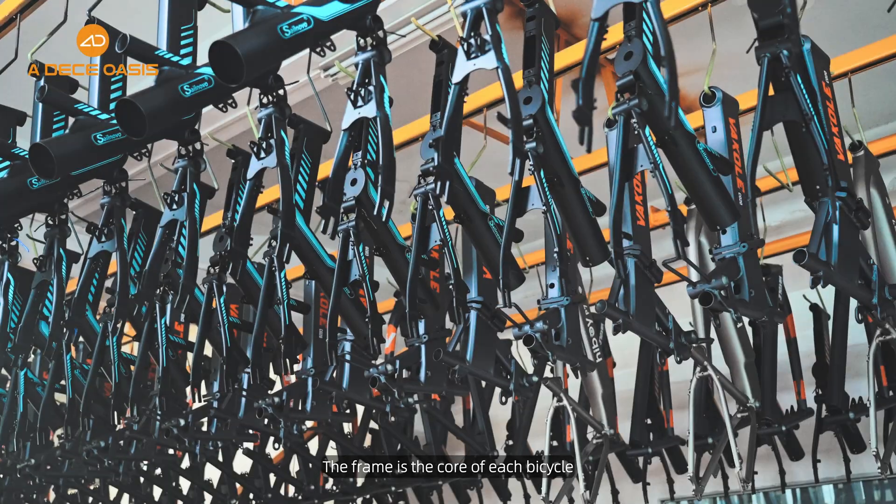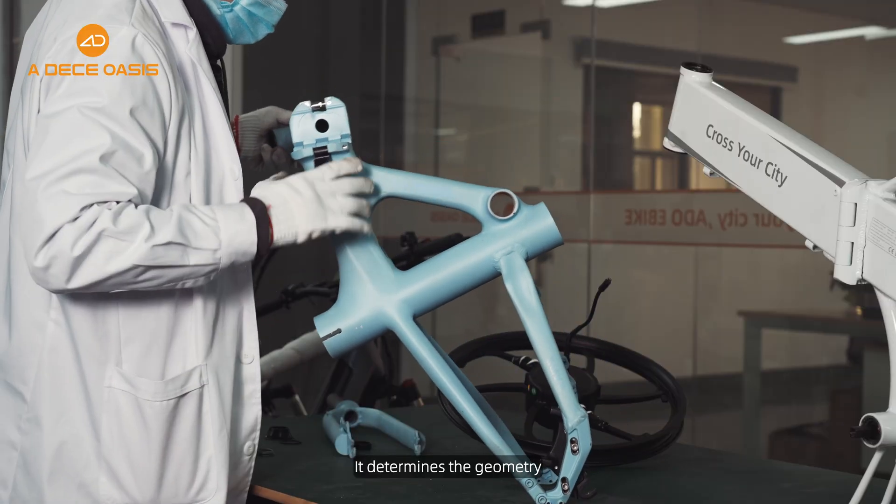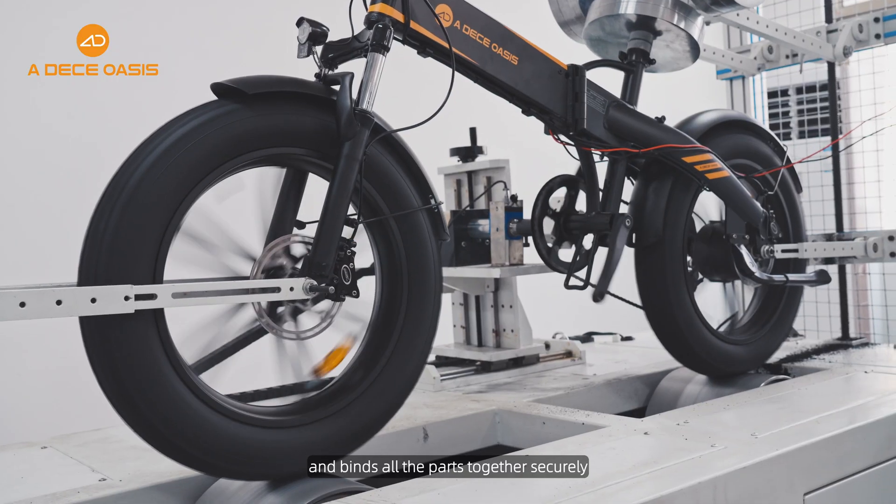Structure strength of Adio e-bike. The frame is the core of each bicycle. It determines the geometry, supports the weight, and binds all the parts together securely.